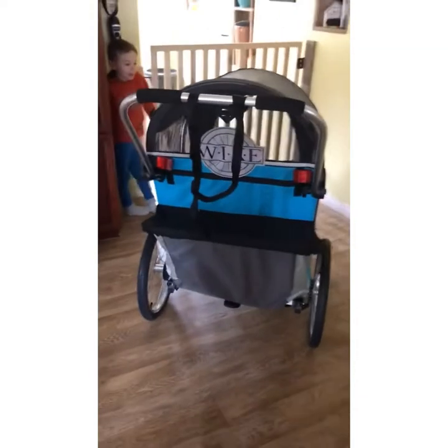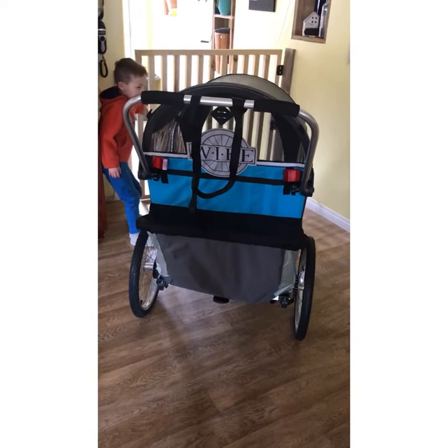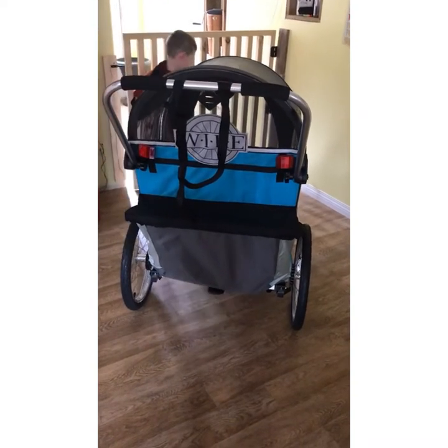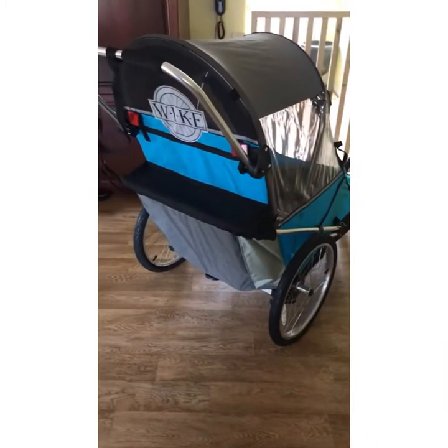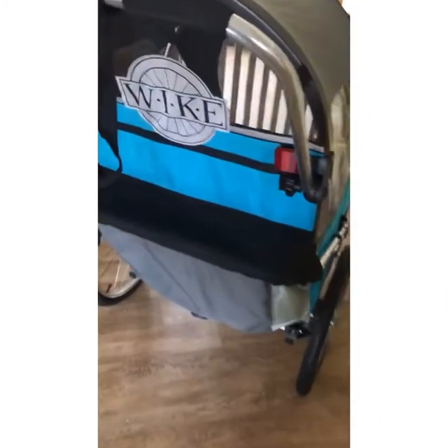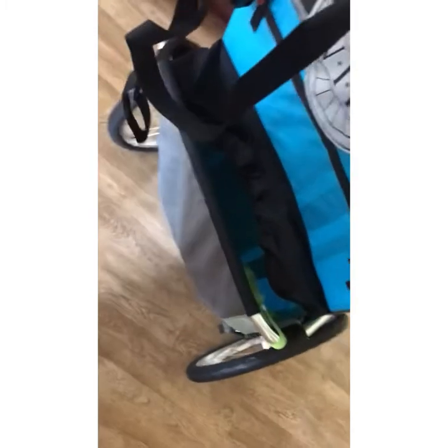So this can hold up to 125 pounds. Our daughter is 21 and she fluctuates between 78 and 85 pounds, so this will last her forever. In here, this is a really nice storage area — it's really deep. In this I have the extra parts, so I bought the attachments.